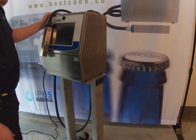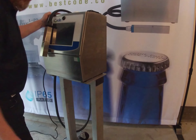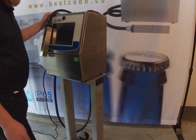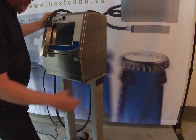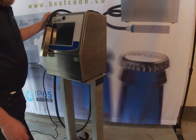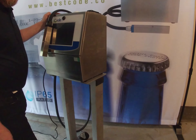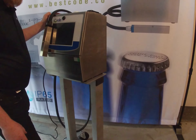Before we start the jet up for the very first time, what I want to do is mount the printhead bracket — this is the conveyor printhead mount bracket — on the side of the floor stand here with the cleaning station. When we first start up it's always good to have the printhead in something where it's going to collect any spillage if there is any.